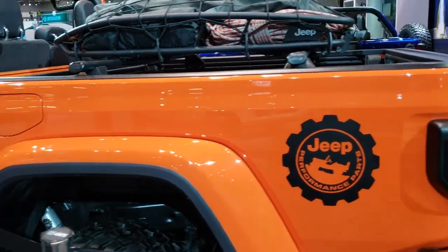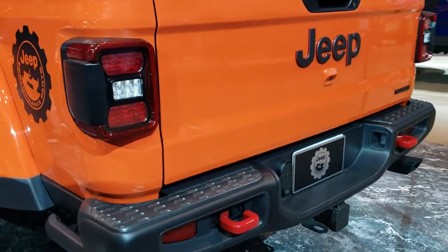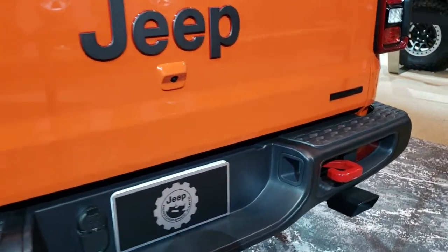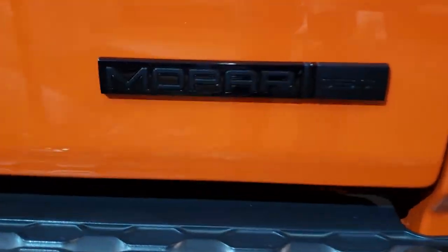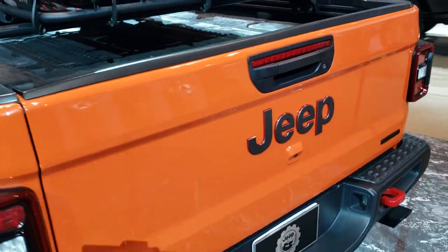I'm guessing this was a Rubicon to start out because it has the red tow hooks in back. It has the dual rear exhaust, pretty cool. There's a Mopar badge on the back there, and all the accessories you see on here are designed by Mopar.